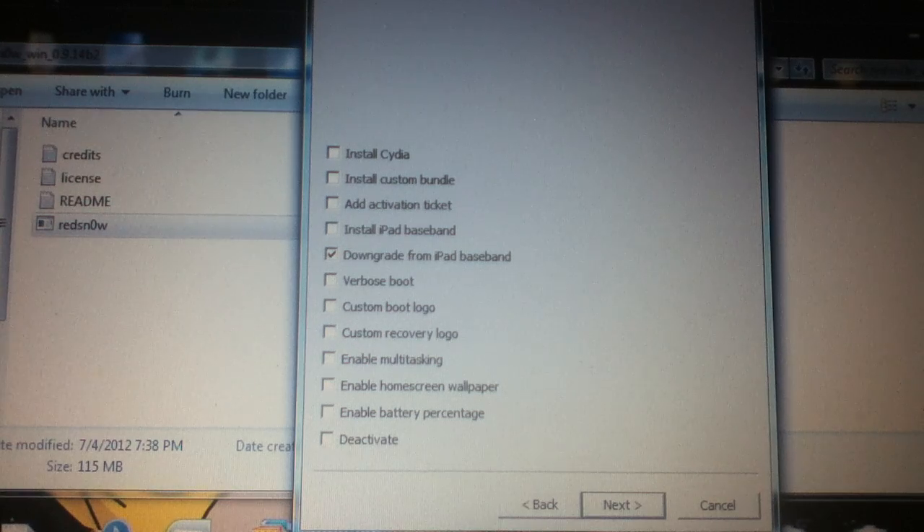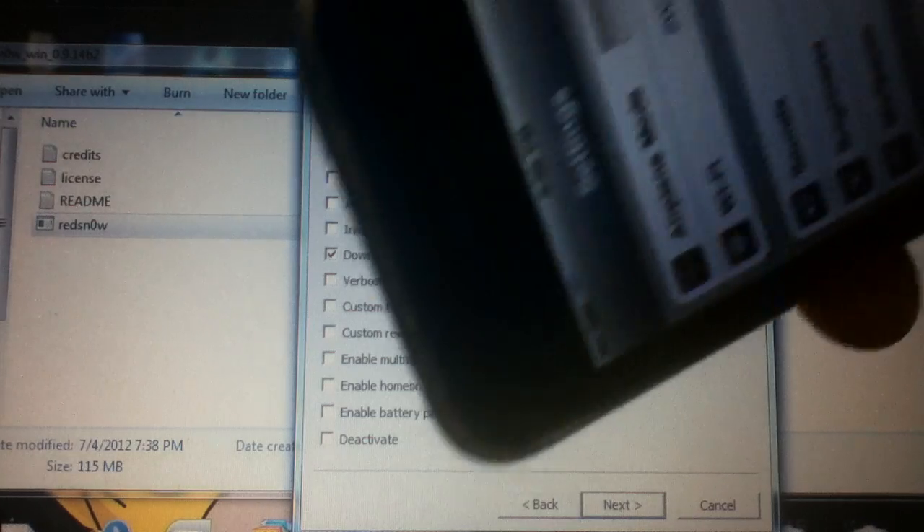Hey YouTube, just19912 here. In this video I'm going to show you how to downgrade the baseband. I'm downgrading the baseband on this iPhone 3G.